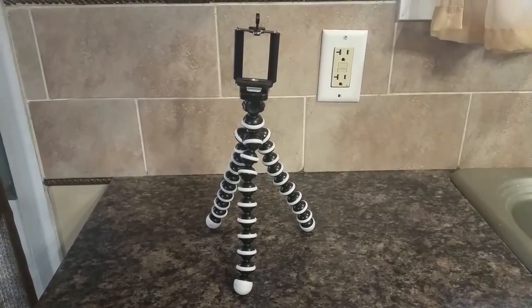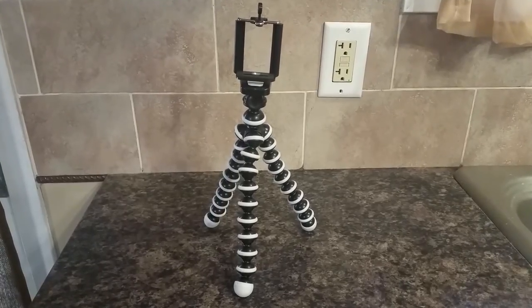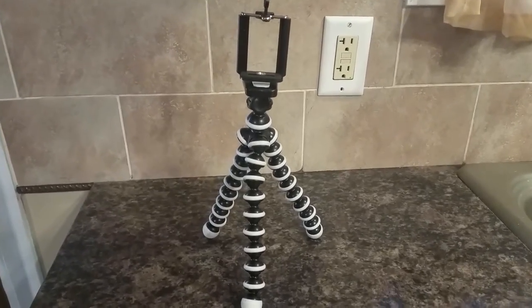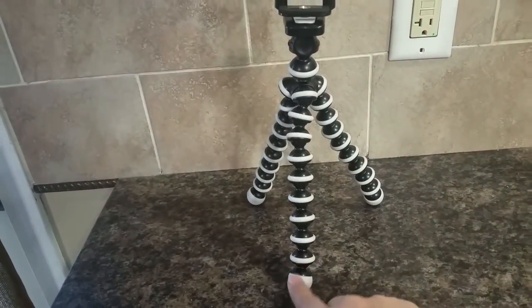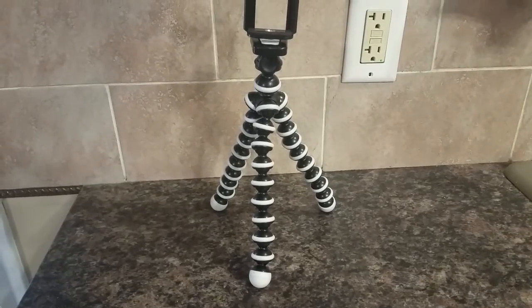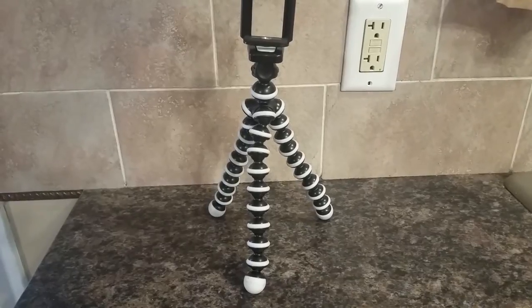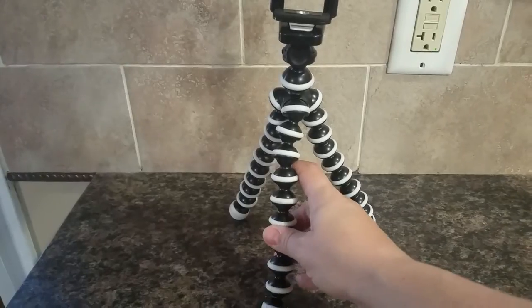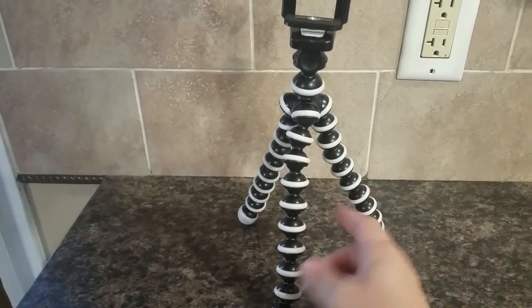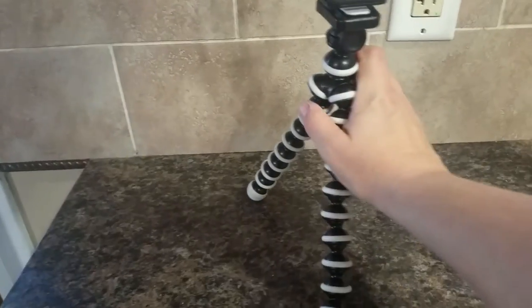This is a small tripod that I am reviewing and I am in love with it. It's bigger than most other tripods because the legs on these are eight inches long, whereas most other tripods I've ever had have had legs that are five inches long. So you get a lot of extra ability to get up higher or be able to wrap around items better.